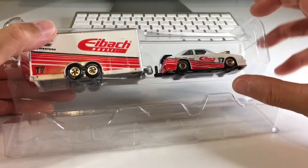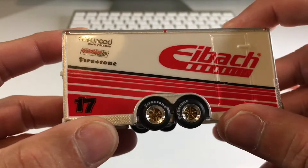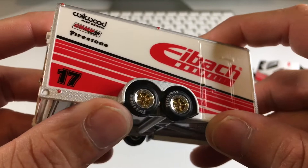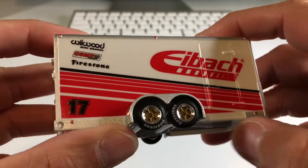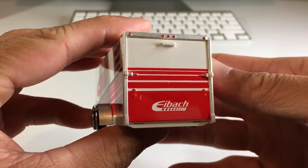I love how easy it is to open these up. First let's take a look at the trailer — right off the bat I'm stoked that it has Firestone tampos on these rubber tires. Love these rims as well, those are some really nice looking rims. A lot of detail for trailer rims — it's like a gold center with a chrome lip. And of course they've got Wheelwood, Comp Cams, Firestone, and ibach logos on there.